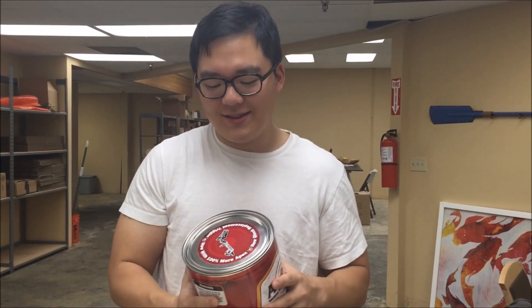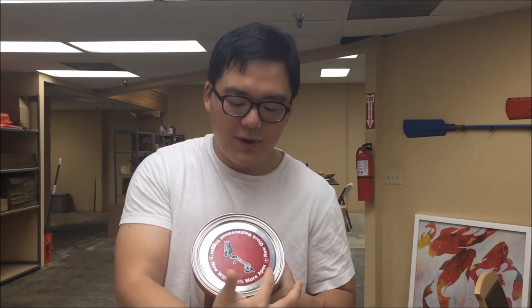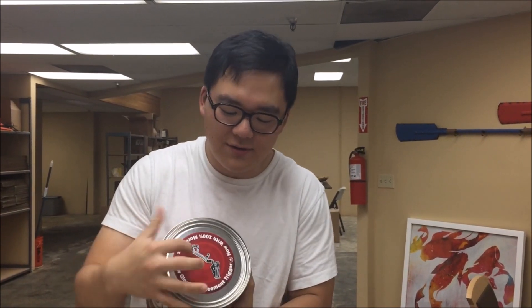But yeah, it has some cool stickers on it. It says New Glock Replacement Trigger, now with 100% more Apex. And there's a picture of the trigger on there, so I hope there's a trigger in here.